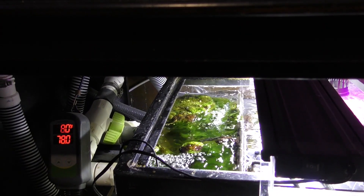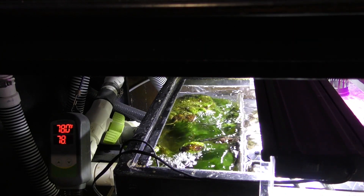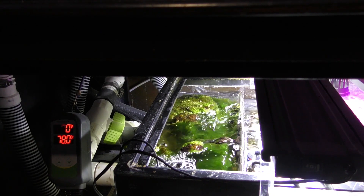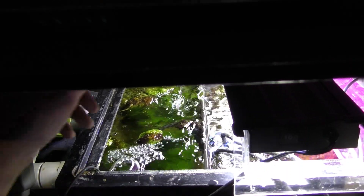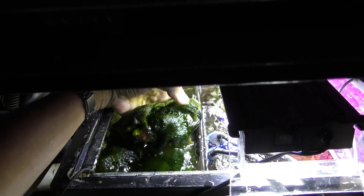This is about two weeks worth of growth. The foam that the algae scrubber grows on is 10 ppi parete foam. It also serves as a pre-filter for the sump. I haven't cleaned the foam itself in a year, and it can be cleaned by simply pulling out the algae.